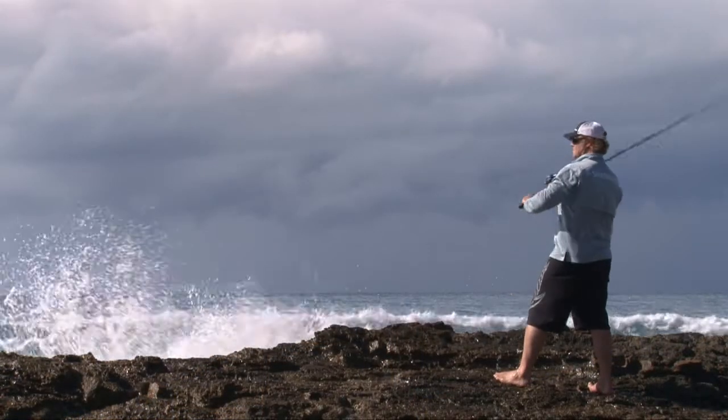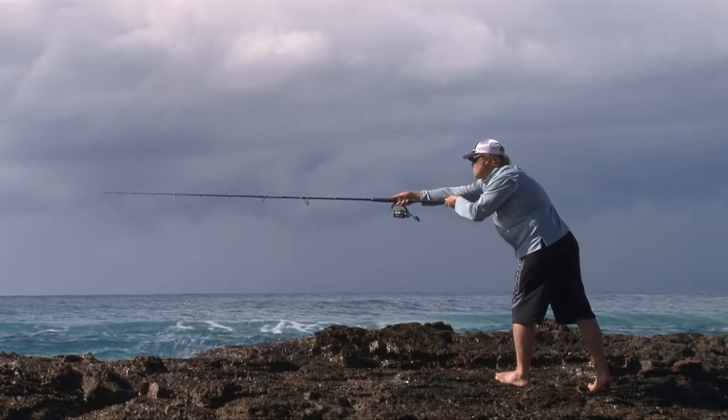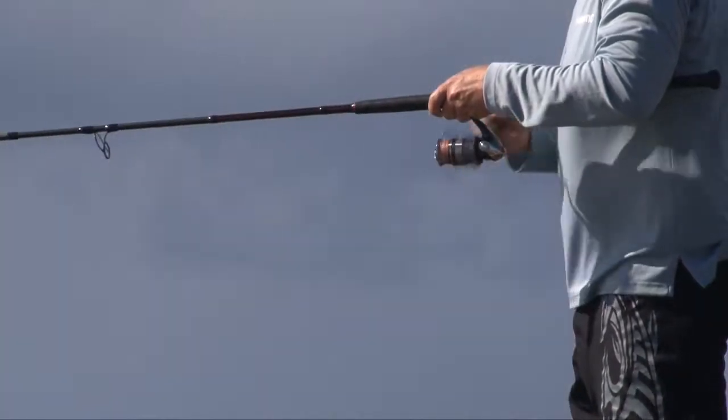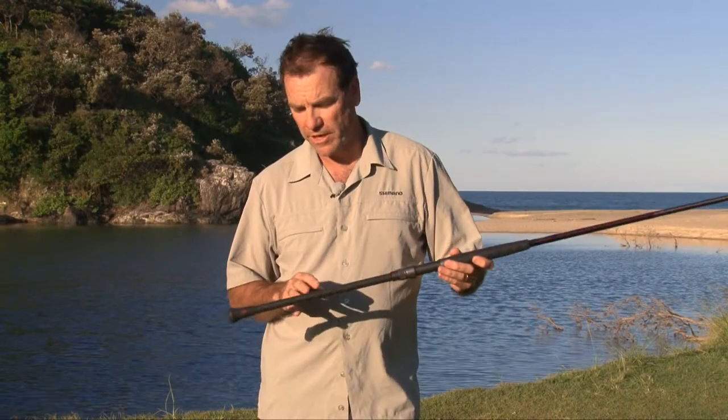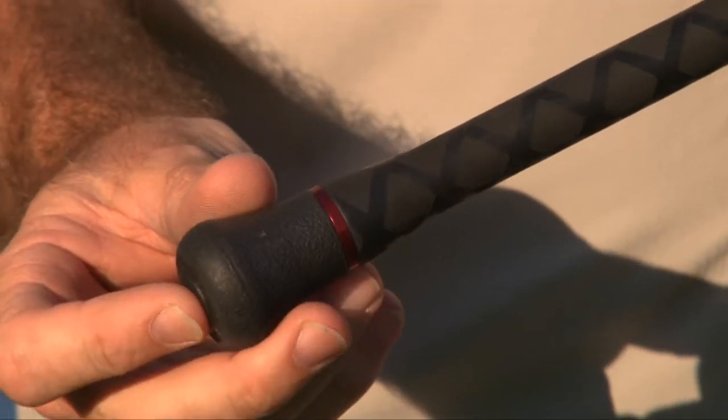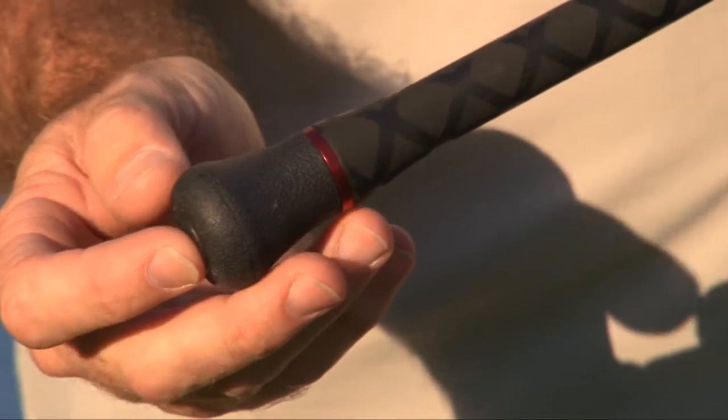The blanks are all high quality carbon graphite and as you can see the handles are very ergonomically designed and very lightweight. All the models in the Coastal range have the same handle features — a rounded rubber butt cap which is very comfortable for fighting fish when you're leaning the rod against yourself.